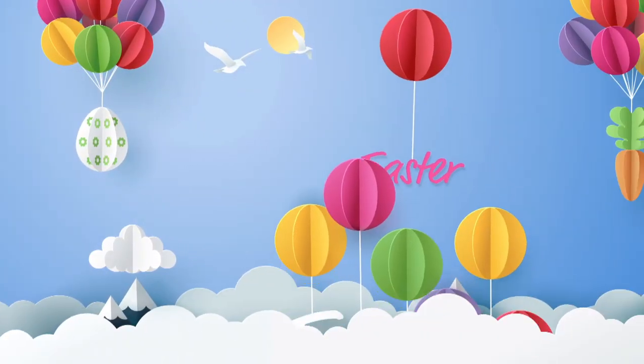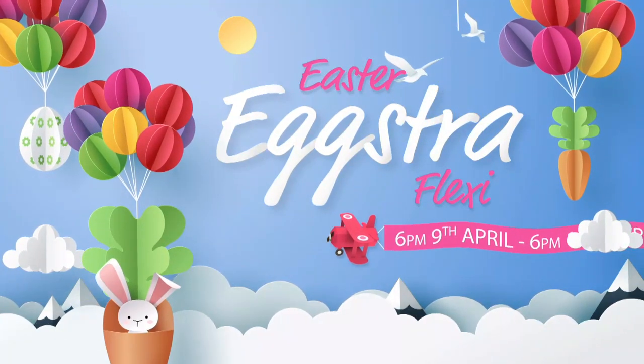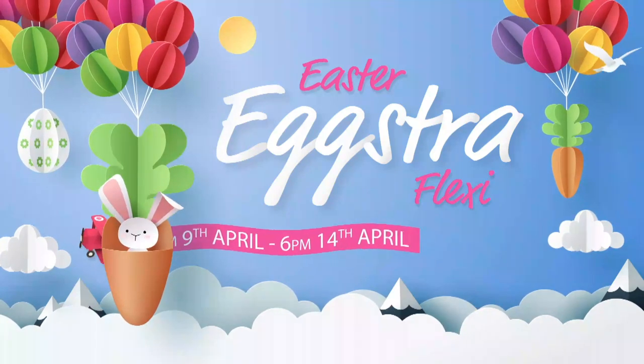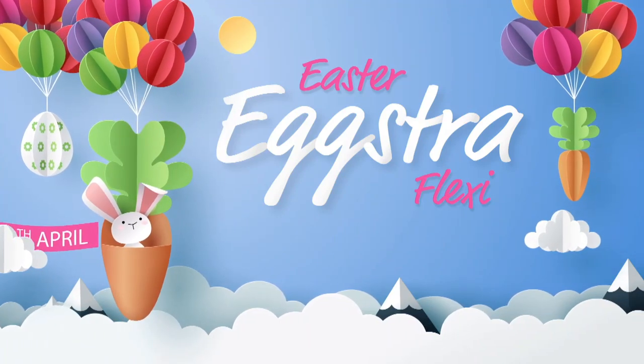Welcome to Hochanda's Easter Extra Flexi Event. Join us from 6pm Thursday 9th April to 6pm Tuesday 14th April as we'll be offering you an extra special treat to help ease the cost of your Easter purchases.